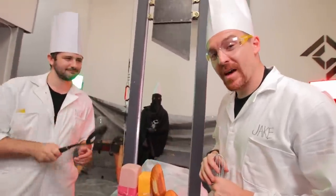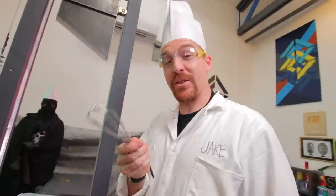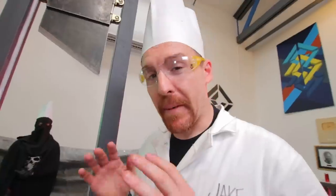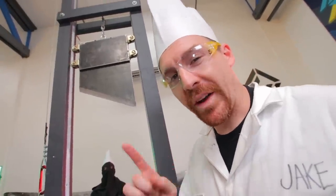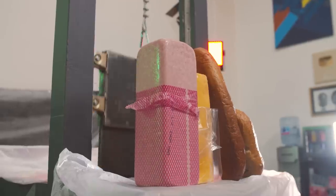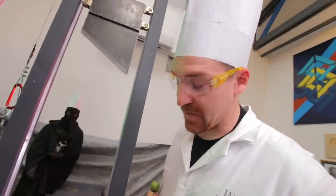You might think that you have better tools to cut a ham sandwich with, but we would beg to differ around here. You might be using a whisk, you might be using a knife — a freakin' knife — but the best thing about a guillotine is that it can make an entire ham sandwich with one simple chop.